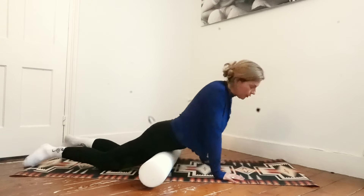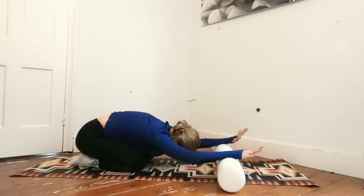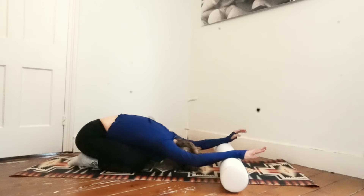Relax hands underneath your shoulders, round your back, and take a child's pose — stretch your arms forward on the roller, back nice and rounded, stretching forward, forehead parallel to the floor or on the ground. Hold for five deep breaths. Inhale through the nose and exhale through the mouth. Become aware of your breath and try to slow it down — inhale for a count of four, exhale for a count of five.